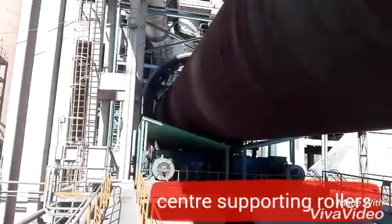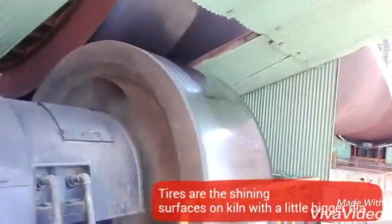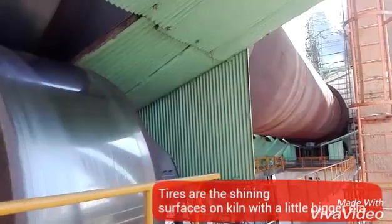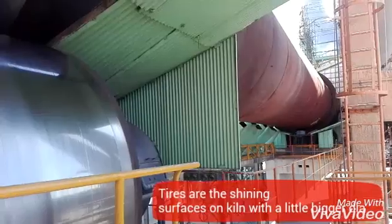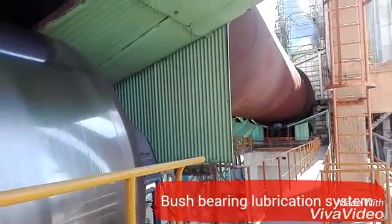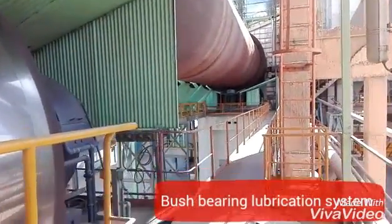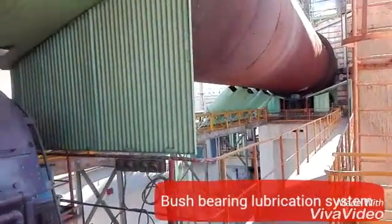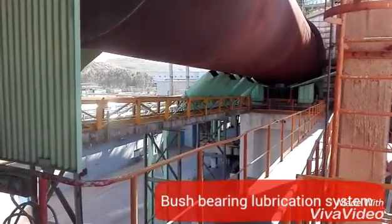Here you can see the girth gear, the water, and the pre-heated area. The kiln has specifications: it is 80 meters in length, and its angle is 4% of the length, which is its inclination. It has 6 heating zones and 3 tires.